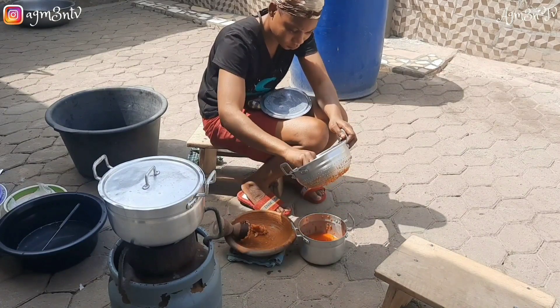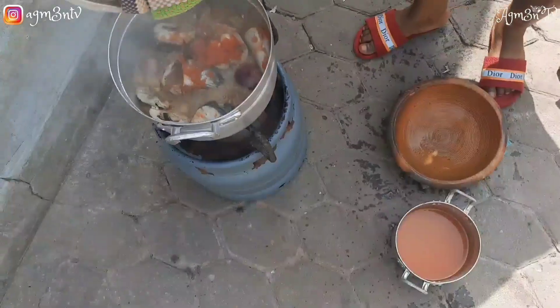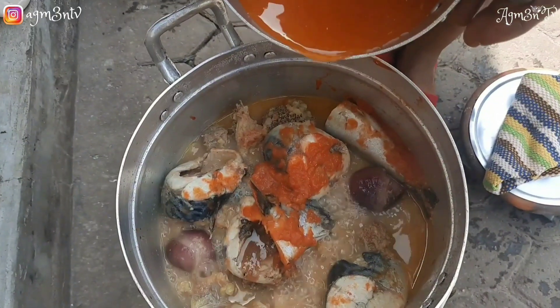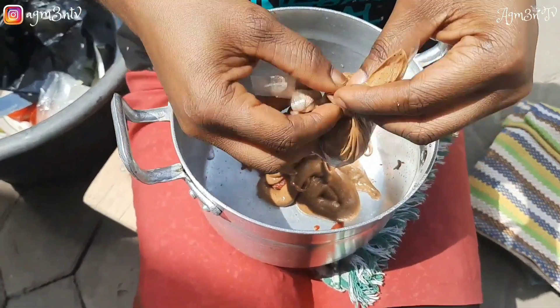At this part of the video, she has finished straining all her garden eggs, pepper, and tomato, and she's adding it to the base of the soup. She gives it a stir and allows it to boil, then proceeds to work on the groundnut paste. The peanut butter she's using cost five cedis — I've advised her to make her peanut butter at home and she's buying into that idea.